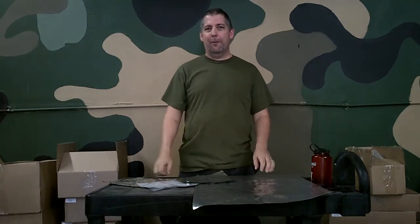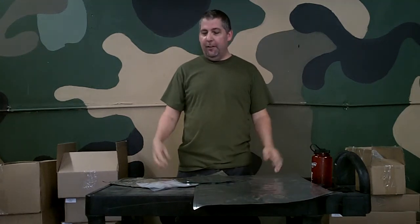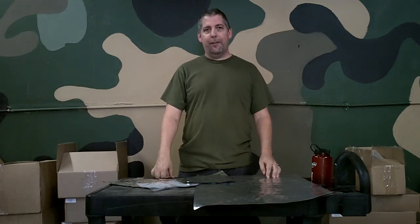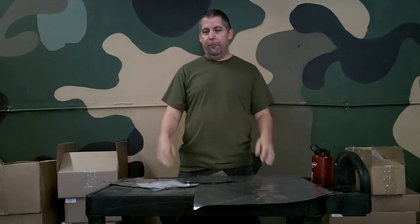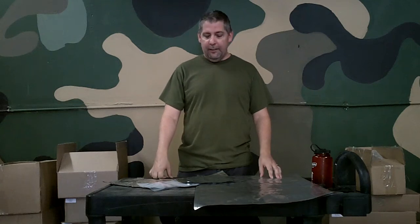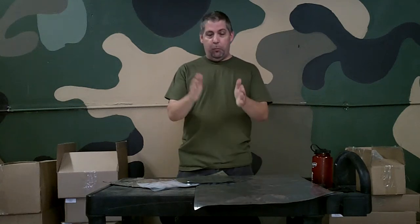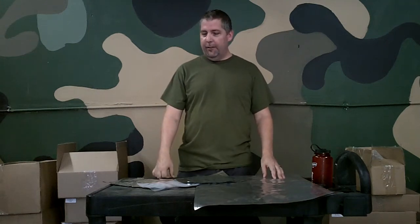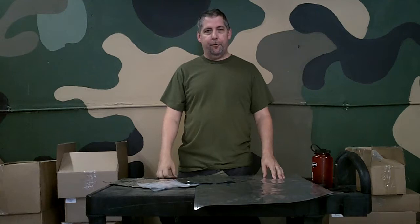Hey everybody, Tobias Truman from Discount Mylar Bags and Advice and Beans. Today we're going to do some quick videos about the most common questions that we get to the business about Mylar Bags. We're going to do very short segments, so we're only going to take one question per segment. This was a great idea suggested by my wife, so we'll actually have you in and out in two to three minutes.